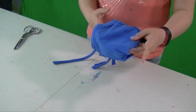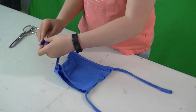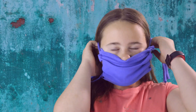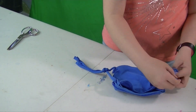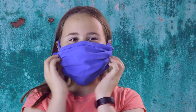Turn it inside out. Then tie a knot on the string on both sides. Hold it up to your face to try the size. If it's too big, adjust the knots.